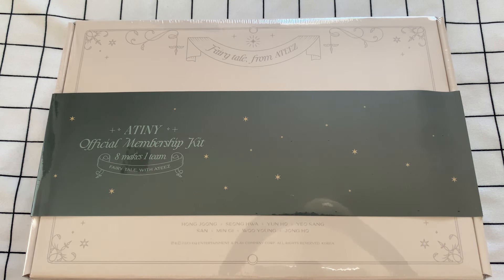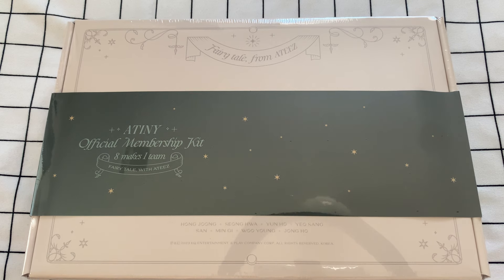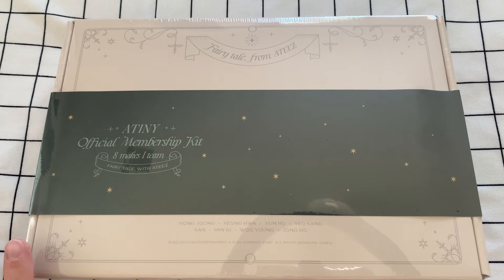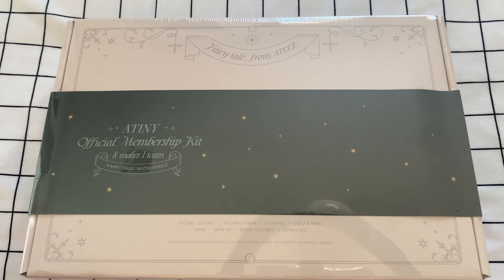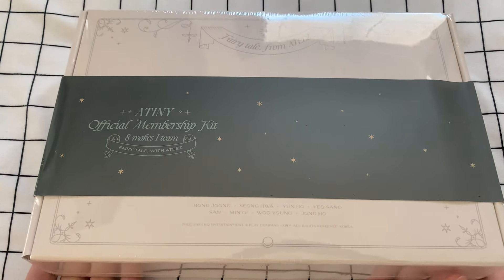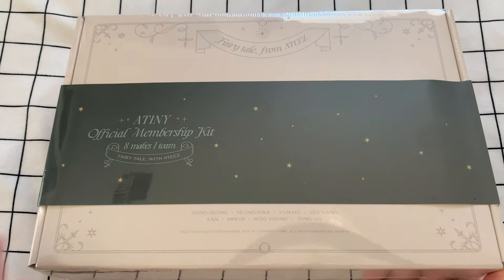So we have here Ateez's — well, it's the Atiny kit. I think this is their third or fourth one? I can't remember. Part of the reason I got this was they just recently announced the new one. I like the concept of this and I remember it was announced a while back. So even though it won't have the membership card in it, it will still have all the stuff in it.